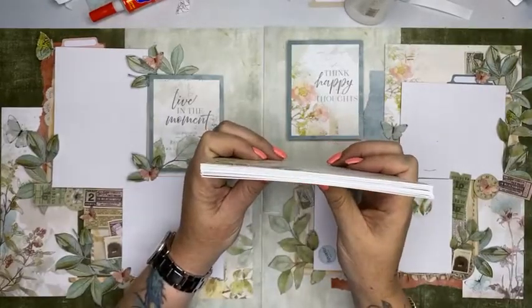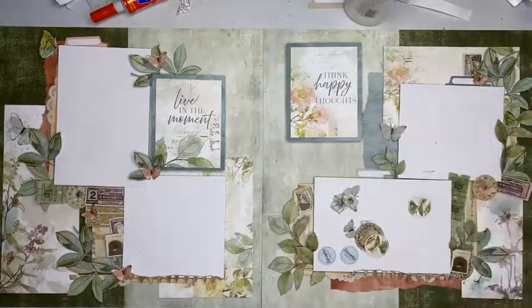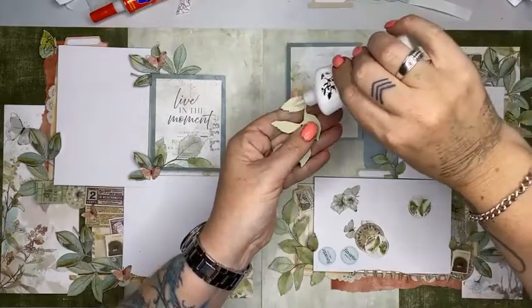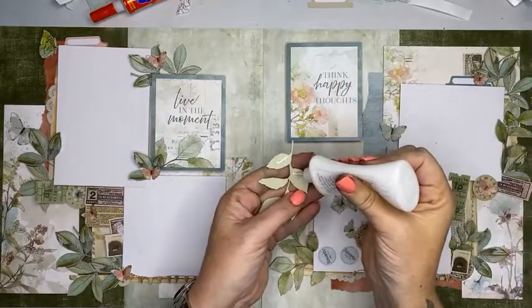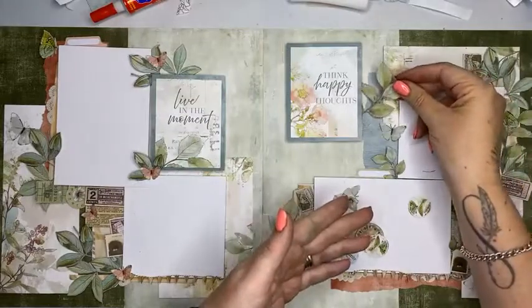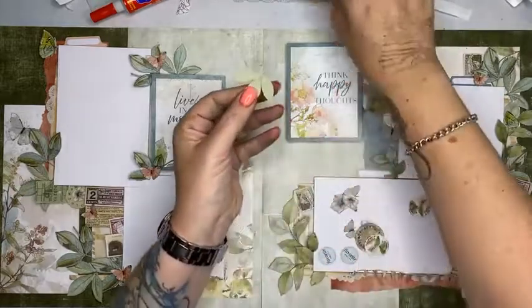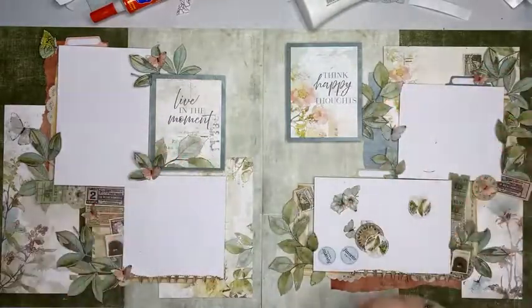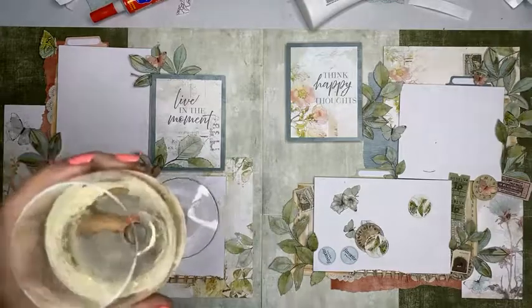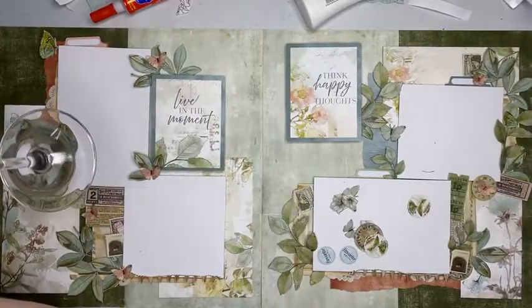I haven't even put a dent in the paper — there's still over half the papers left. There's still a truckload and I haven't used all the embellishments. We laid down the base, got our foundation going. It's a gorgeous, gorgeous paper collection and I didn't have to do any fussy cutting — you know how much I hate that! This is live Facebook number 16 for the weekend, and I am done — done like a dinner.